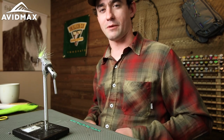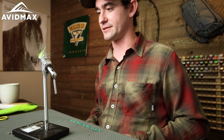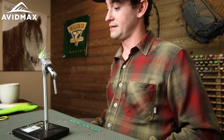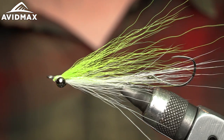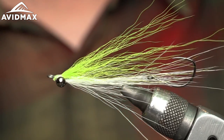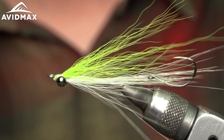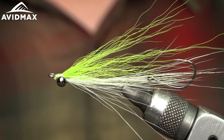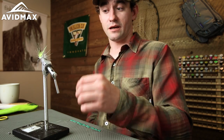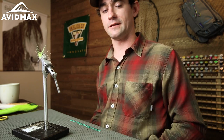Hello again and welcome back to another installment of Tyne Tuesdays here at AvinMax. My name is Dave and I will be teaching you guys how to tie a stinger clouser minnow. It's a deadly pattern — I don't think there's a more famous baitfish pattern out there. People use it all over the place, from salmon to steelhead, trout, bass. You can catch darn near anything on a chartreuse and white clouser minnow. I personally like having a little stinger hook in there — it helps when you've got fish that are kind of trailing after a fly and nipping at it, not fully committing.